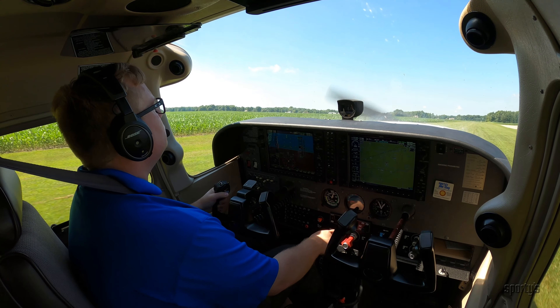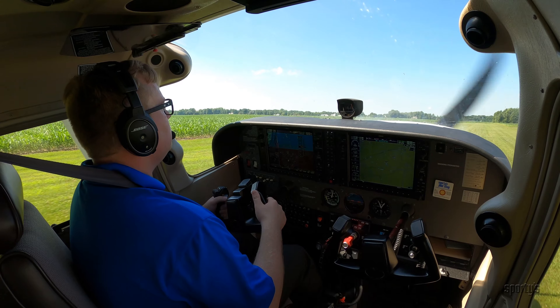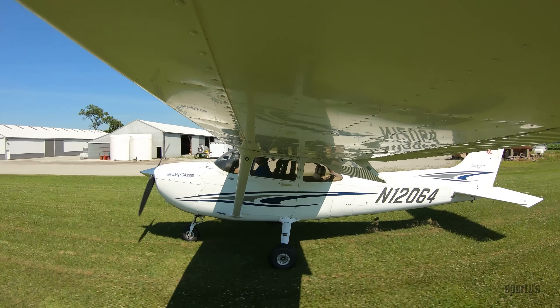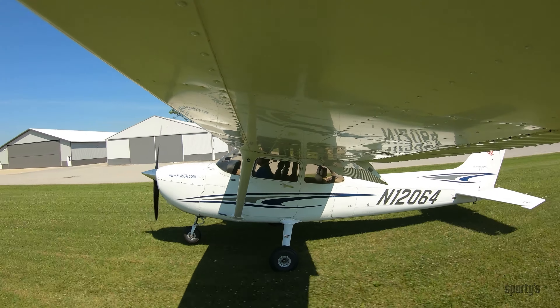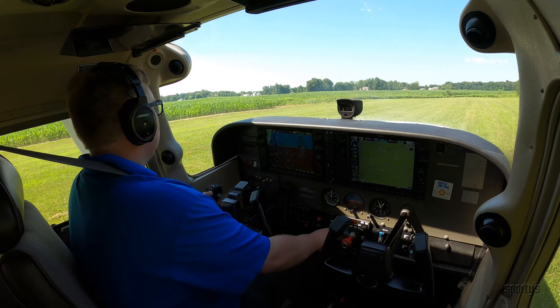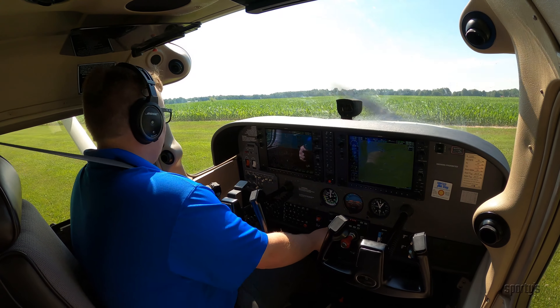Touchdowns should occur at minimum airspeed with the aircraft in a nose-high pitch attitude. Maintain back pressure on the yoke to keep the nose wheel off the ground until it can no longer aerodynamically be held off the field surface. At this time it should be gently lowered. It is important to avoid the use of brakes and use power if necessary when taxiing on very soft fields.